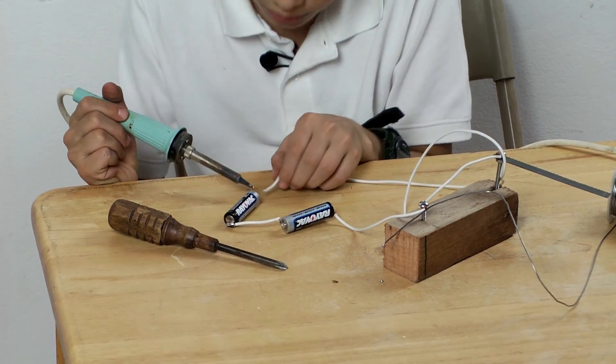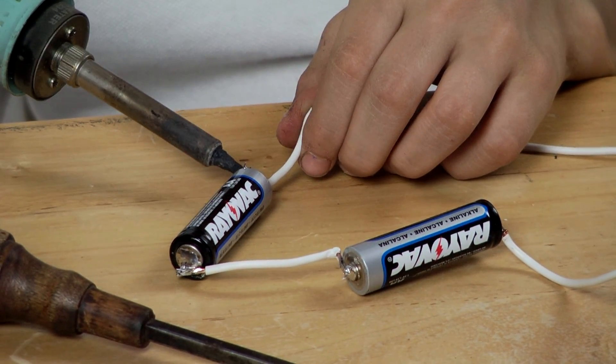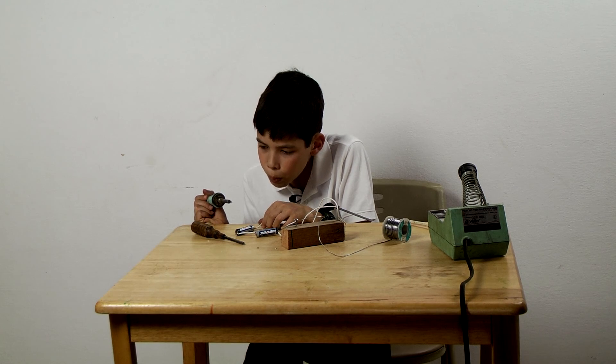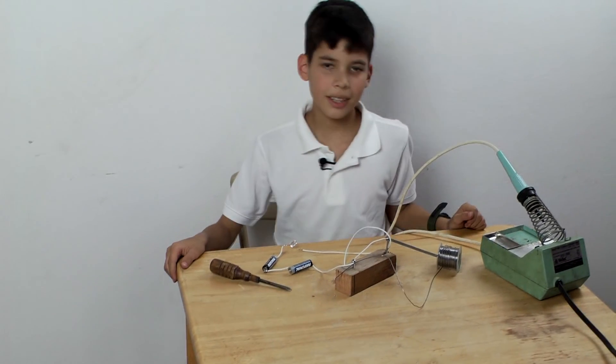The next step is to solder the short wire back onto the battery. That's it.